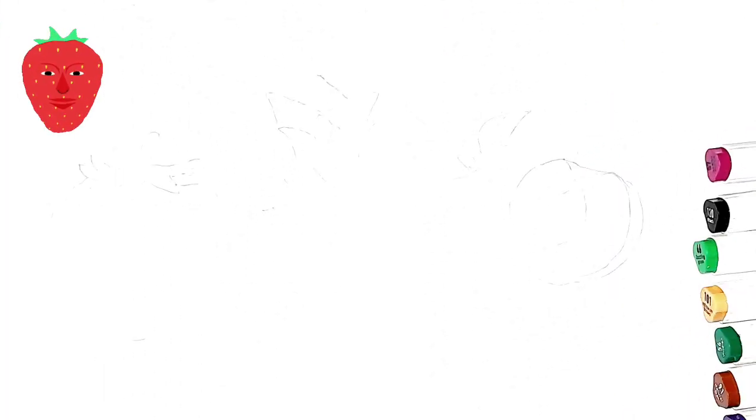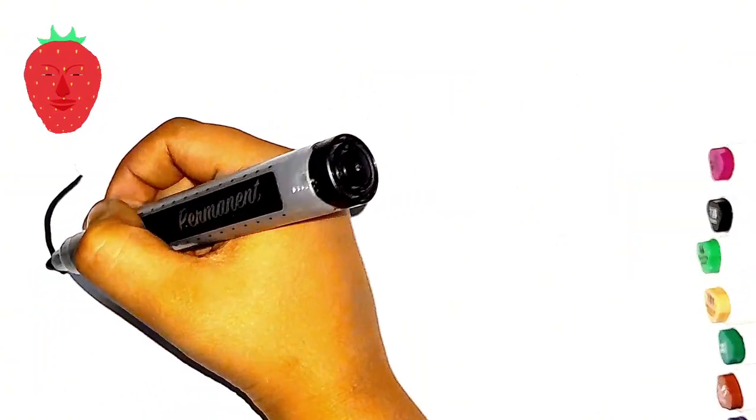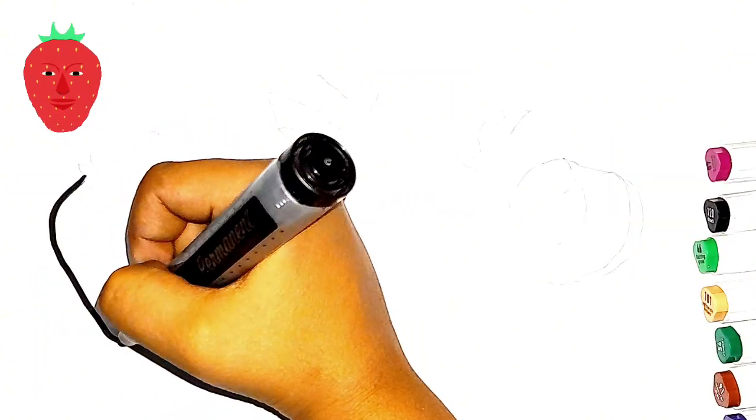Hi everyone, today I am drawing fruits. First I am drawing strawberry.